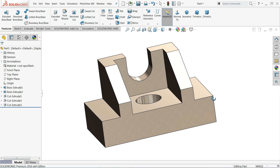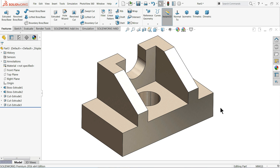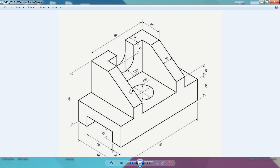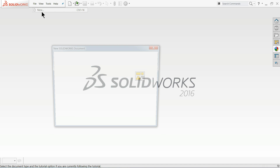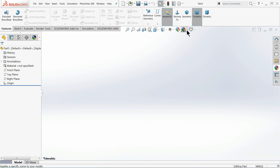Welcome back to CAD CAM Tutorial. Today we are going to create a simple 3D model in SolidWorks with the help of a 2D isometric view. This is good for beginners. We will learn some basic feature commands. Let's go to File, choose New, select Part — we are now in the SolidWorks interface.